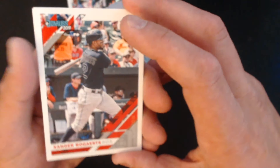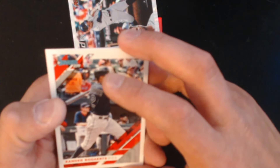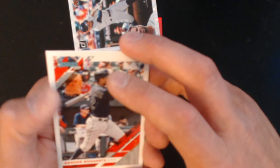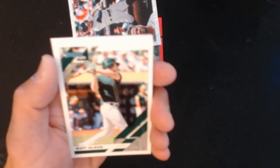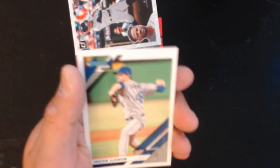Just as I was saying I prefer Opening Day baseball — and now we have two hits. Xander Bogaerts, Salvador Perez, Matt Olsen, and Jacob DeGrom. I'm just shocked with these two cards.